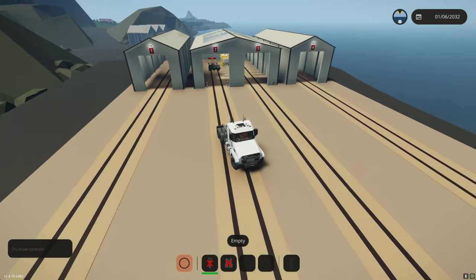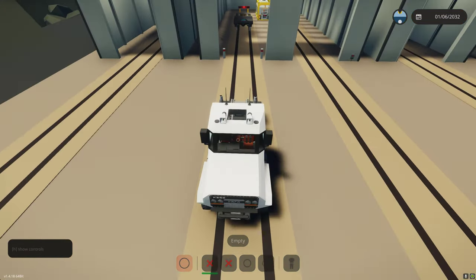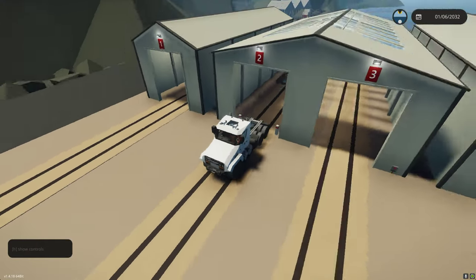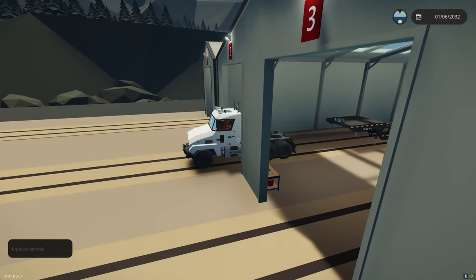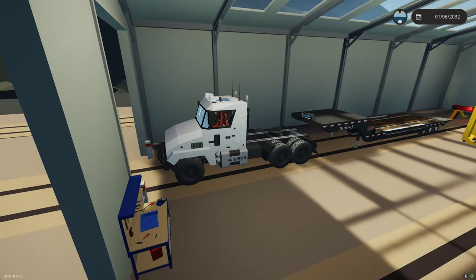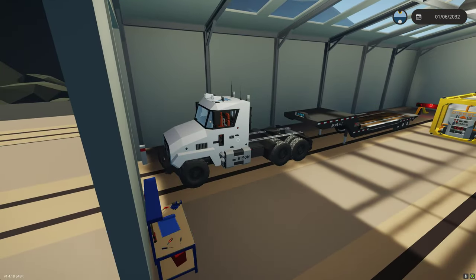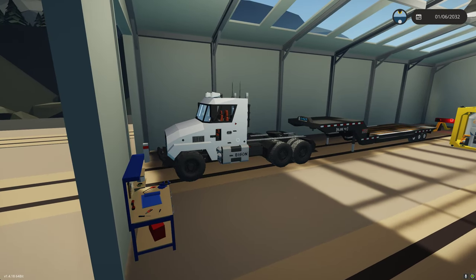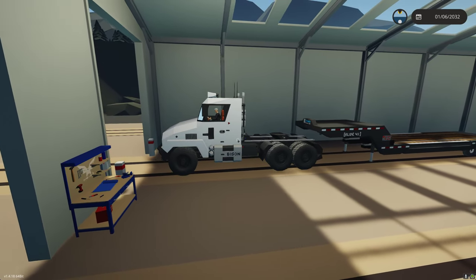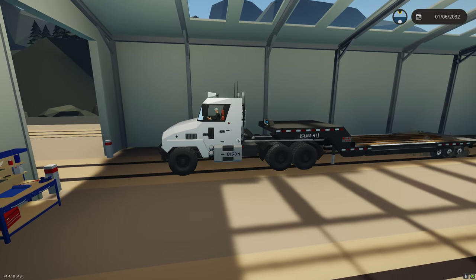Let's go ahead and connect. Like a real trailer, the brakes will default on until you connect. In real life, the trailer brakes are on until you connect the pneumatic lines. So in this, when you connect to the king pin, it will automatically shut the brakes off. You could leave this trailer on a hill and it would have brakes on. As you can see, when we connect, the brakes are released.